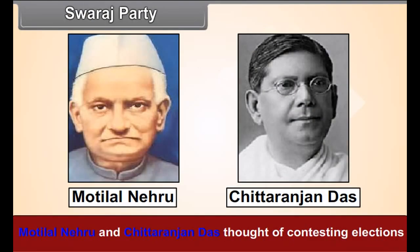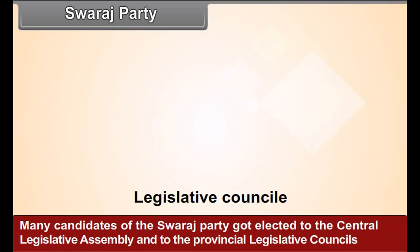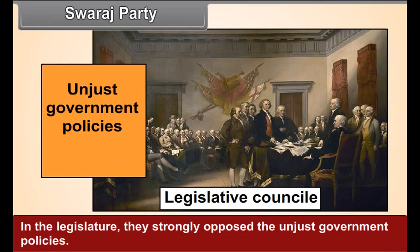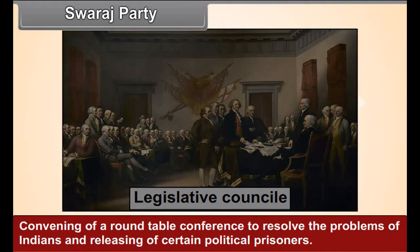Swaraj Party. Motilal Nehru and Chittaranjan Das thought of contesting elections to enter the Legislative Council with a view to obstructing the government. Therefore, in 1922, they formed the Swaraj Party within the Indian National Congress. Many candidates of the Swaraj Party got elected to the Central Legislative Assembly and to the Provincial Legislative Councils in the 1923 elections. In the legislature, they strongly opposed unjust government policies and got resolutions passed for the establishment of a fully responsible government for India, convening of a round-table conference to resolve Indian problems, and releasing of certain political prisoners. However, the British government's response to the resolutions of the Swaraj Party was not very heartening.